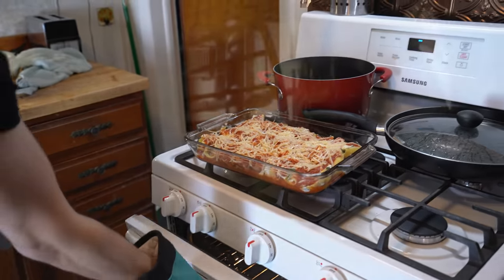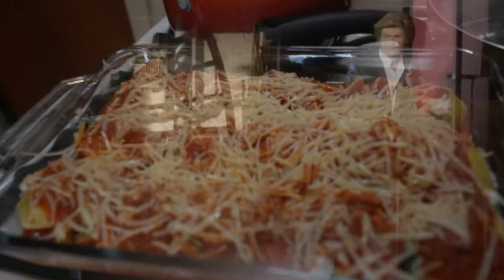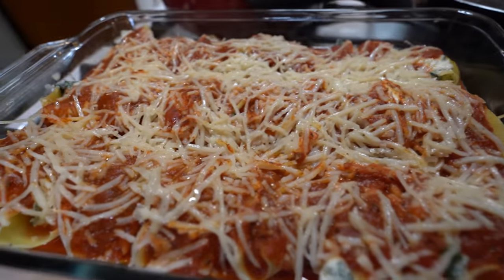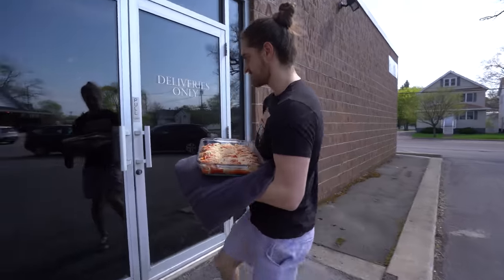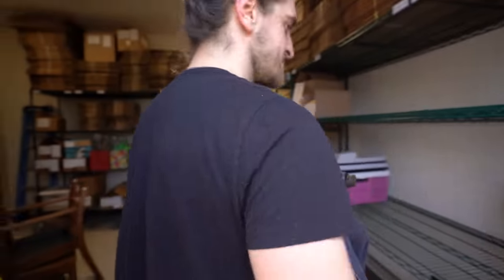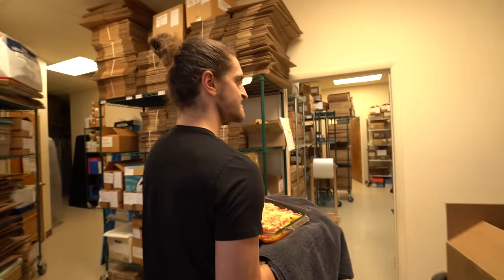That looks gorgeous — sizzle sizzle. Now we're going to see if we can surprise my family with this ricotta stuffed shells. I might have actually blown the cover to my mom already.